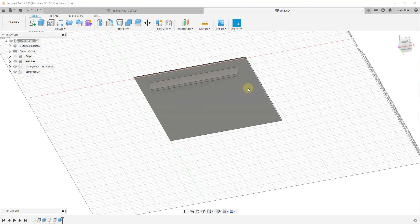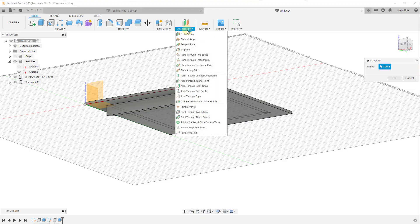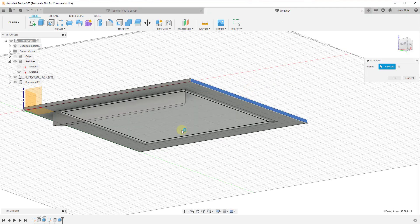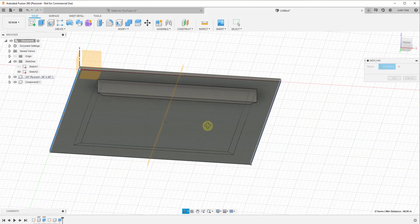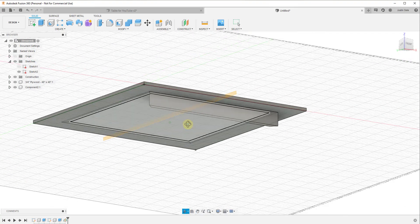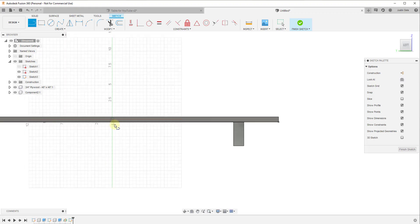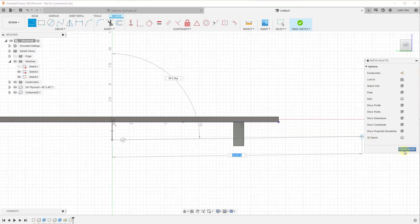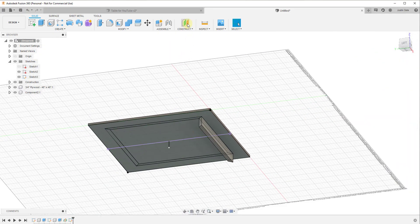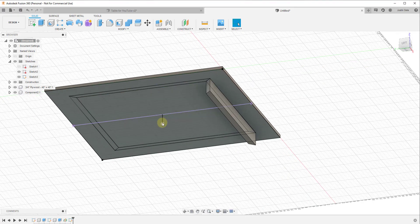We need to create three more copies running around this edge. I want to create a mid plane — a construction plane that goes between two points. Go to Construct > Mid Plane, click on one face, rotate around and click the opposite face, and that creates a construction plane at the center. Then I'll create a quick sketch on that plane and draw a line running down to define a central axis.